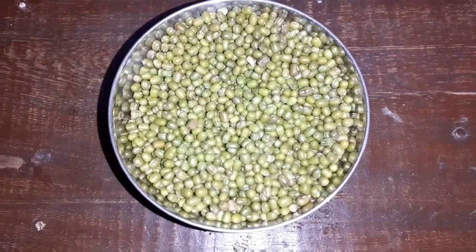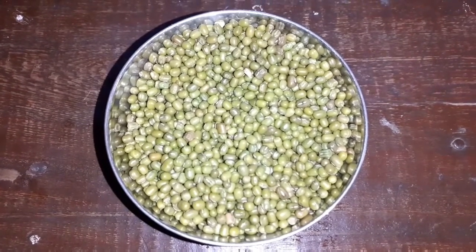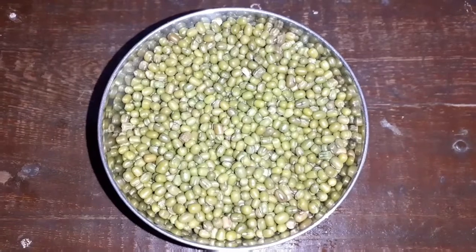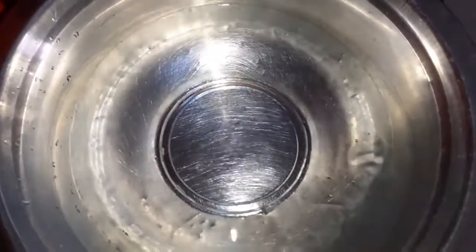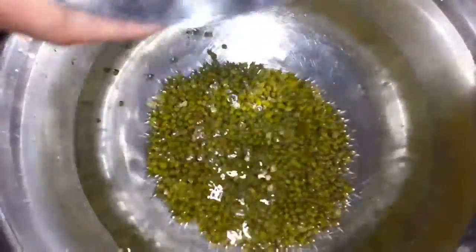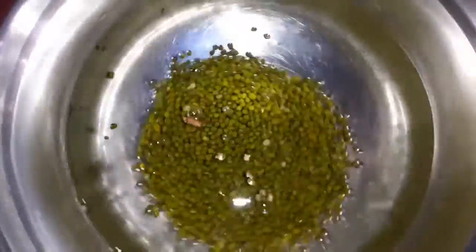We have to cook it with the rice. 1 cup of rice. We cook it with rice. It is 5 hours worth.